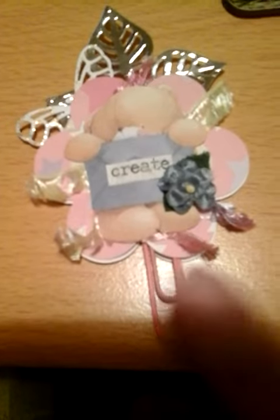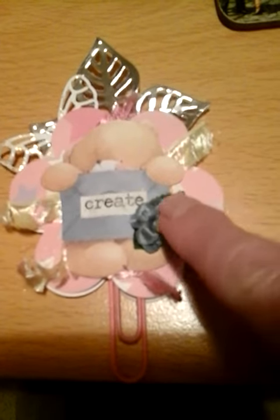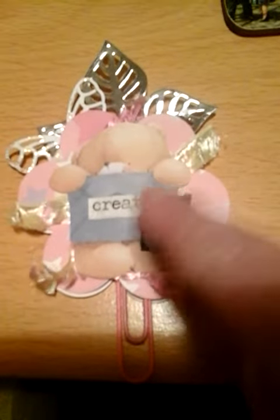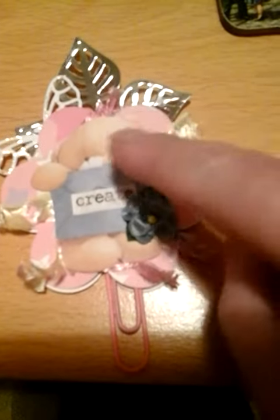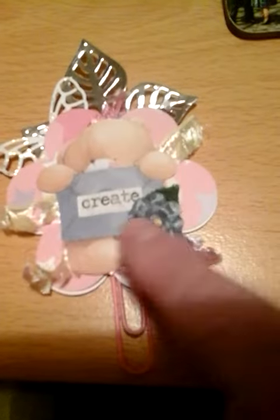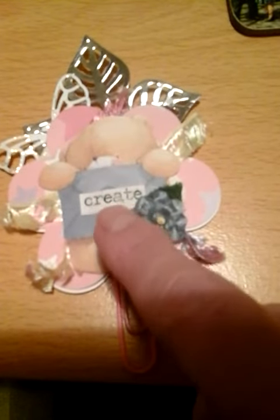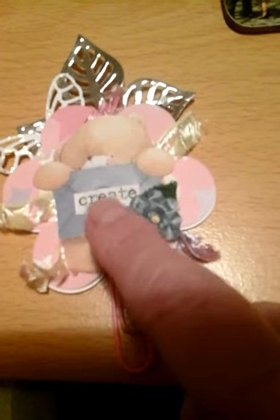So this is the paperclip. I started with a large one — I think it's about two inches. And I started by punching out a large flower. There is actually the next size down of a punched flower underneath, but you can't really see it because I put a Forever Friends bear on the top who is holding an envelope. And that is where I chose to put my word 'create'.